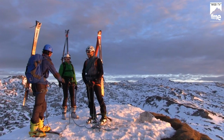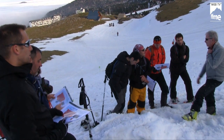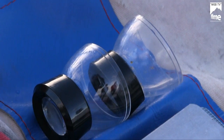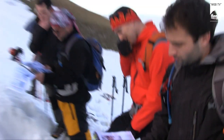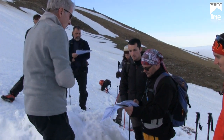L'action de Météo France dans le domaine de la nivologie, les moyens utilisés pour produire des bulletins d'information destinés au grand public, où y avoir accès et ce qu'ils contiennent. On parlera un peu de l'échelle européenne de risque d'avalanche et, au travers d'une coupe dans le manteau neigeux, on montrera des aspects pratiques de l'étude du manteau neigeux.